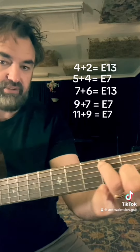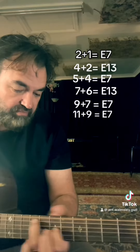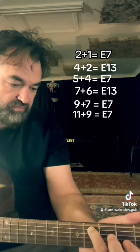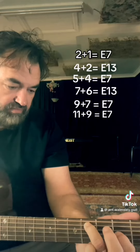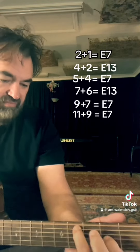Then back to E7. So it comes out like this. E7.